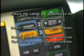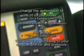Select paddles on the lead selector. Ensure that the rhythm is ventricular fibrillation or ventricular tachycardia. Charge the defibrillator to 120 to 200 joules for a biphasic unit per manufacturer's recommendation, or 360 joules for a monophasic unit. This may vary according to your medical director and protocols.